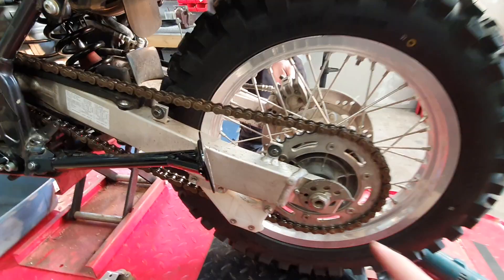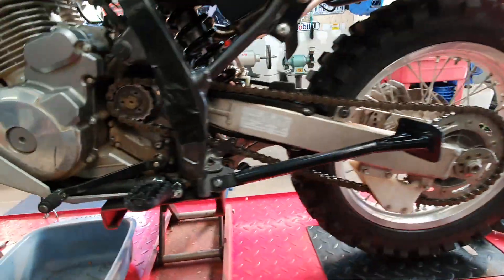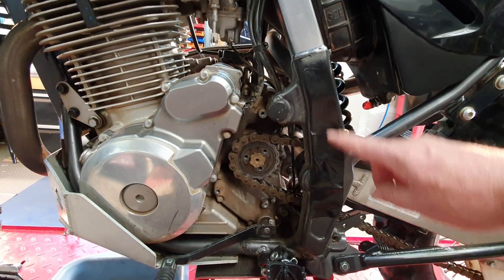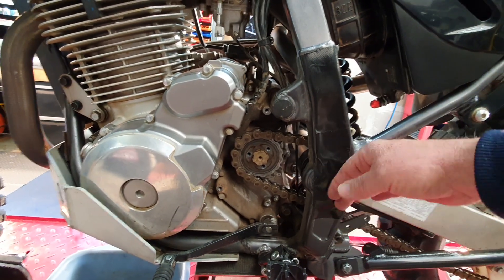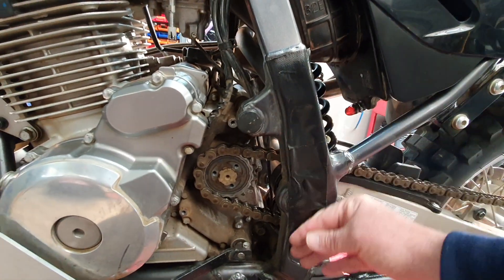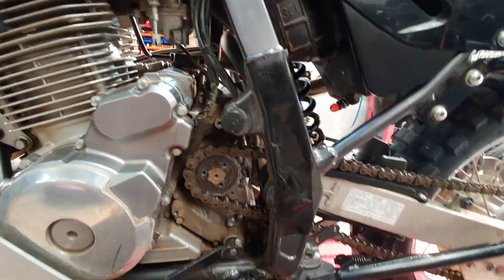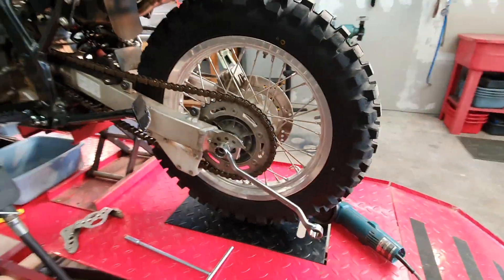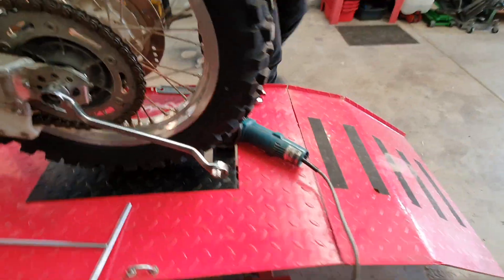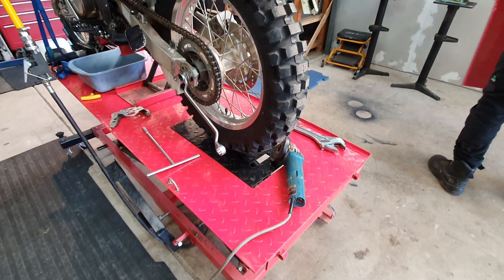I've just taken the chain guard off here to give a better look at the chain. I've also taken the B&B frame guard off to make it easier to get to the front sprocket, and I've run gaffer tape on the inside just to protect the frame. We're gearing up to cut the chain — it's an endless chain with no joining link in the stock chain — so Al's got his angle grinder and we're about to cut it.